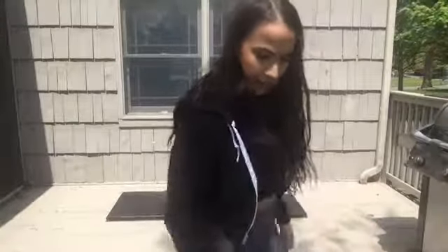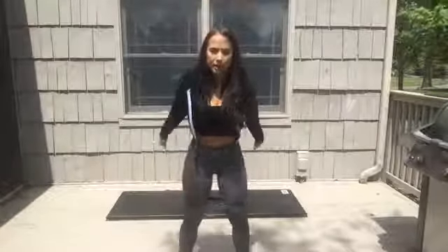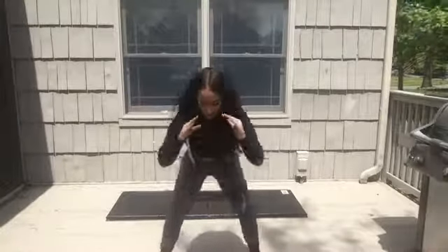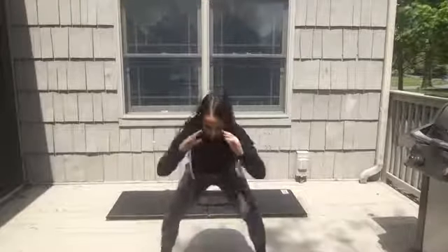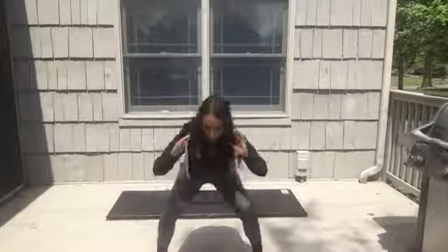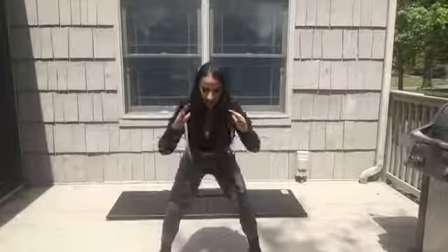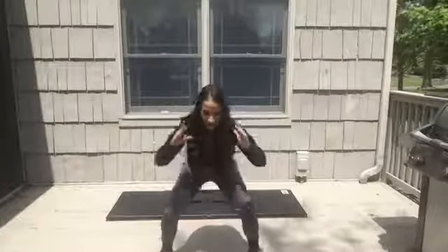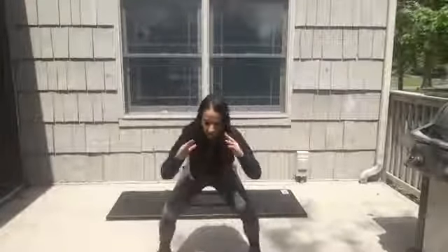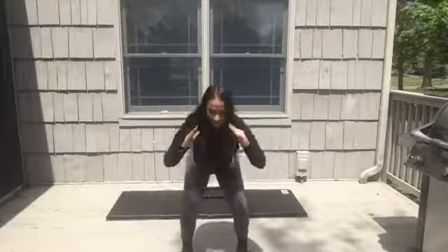Let's go! Come down into your squat, pulse in, then jump out and pulse back in. Pulse, jump out, pulse — there we go. Focus on the resistance, push those knees out against the band. Stay down low — make sure your knees aren't pressing over the front of your toes. Halfway! Almost there, 10 seconds — here we go. Pause.